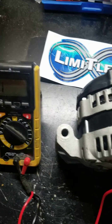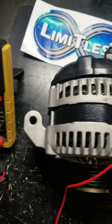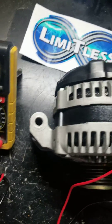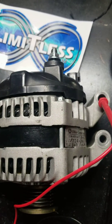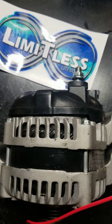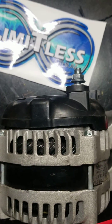Alright, so this is how you check to see if your alternator is properly charging or working. You can take it off the car, or just unbolt the negative ground wires, unplug the wire harness itself, and unbolt the positive lead wire.